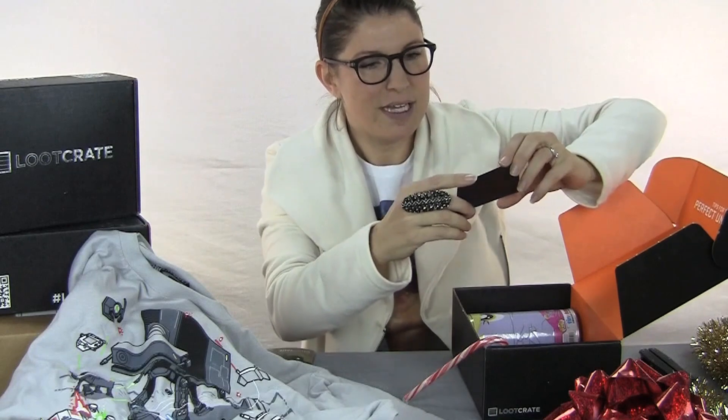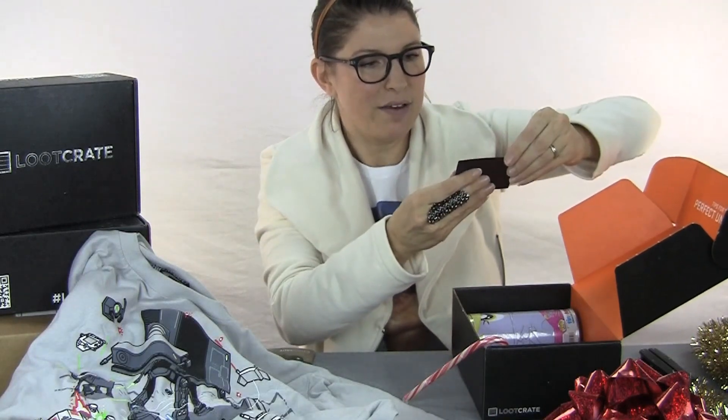What else do we have? Legends never die. Oh, it's a magnet. Fabulous. Well, I have a magnet collection. Yay, perfect.